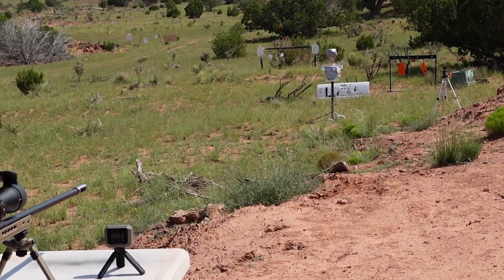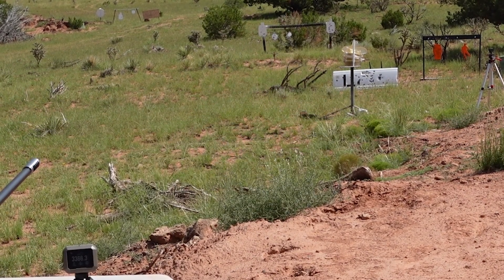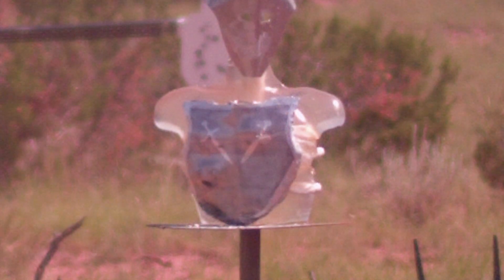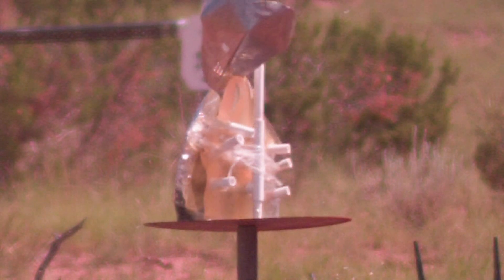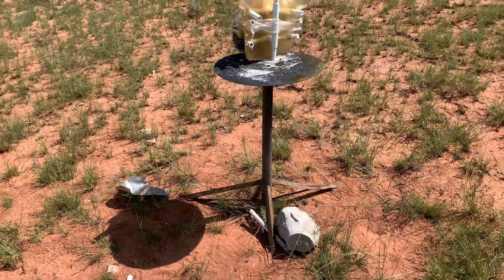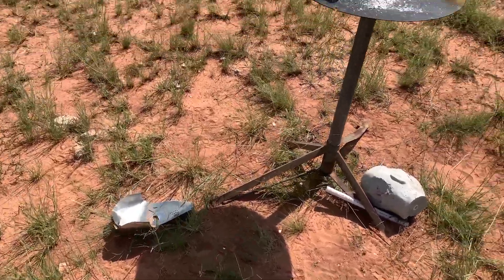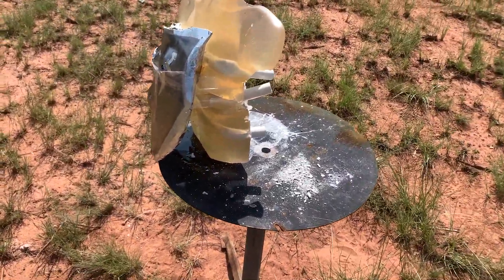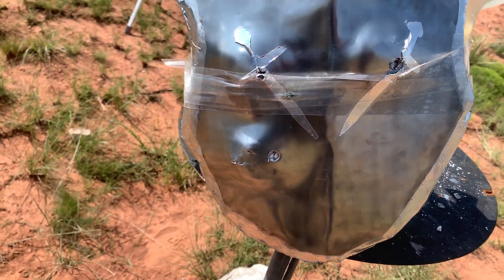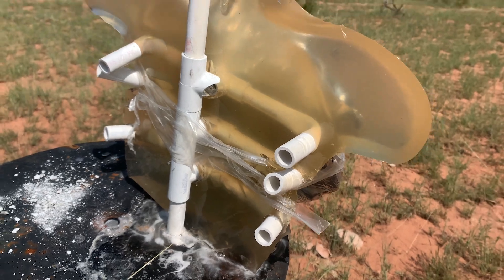Let's see what the 300 Win Mag can do with that Hornady CX bullet. It knocked the helmet off, turned the body armor around, and went 3,366 feet per second. The other camera overheated — it is a hot day today. Walking up: the head fell on the ground, the armor has turned 180 degrees. You can see that damage — that's the 300 Win Mag right there — but it did not go through.